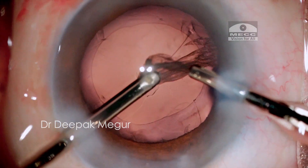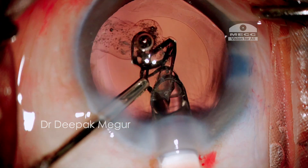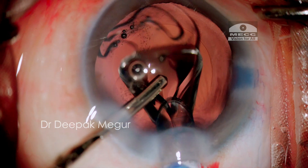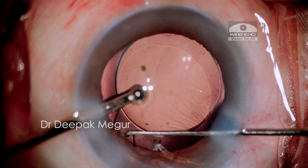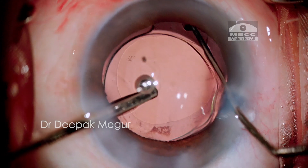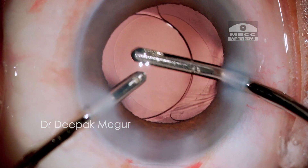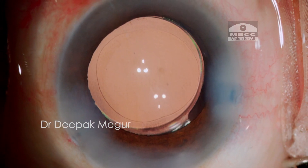Finally, it's time for implantation of the lens. I'm using a hydrophilic lens in this case, implanted into the bag using the hydro-implantation technique, wherein irrigation maintains the anterior chamber and the bag, and the lens is gently implanted into the bag. That's it — the case is done. I hope this video was helpful. Thank you for your time.